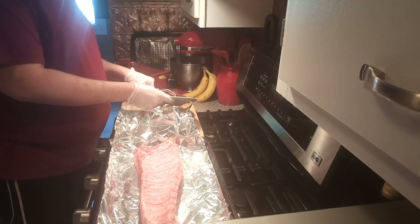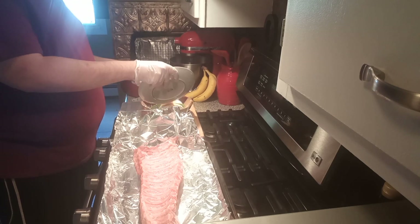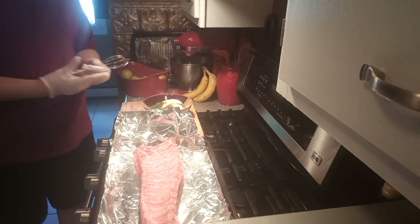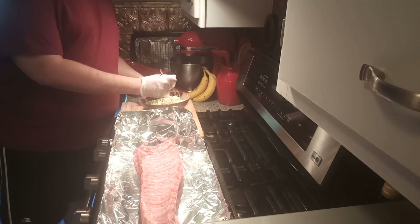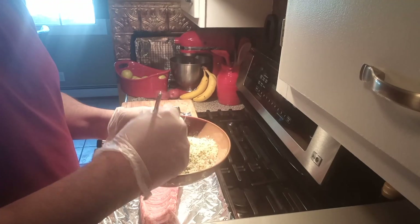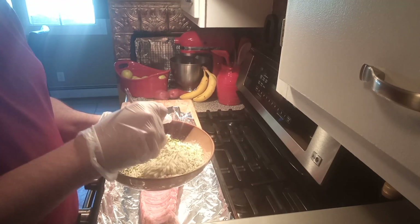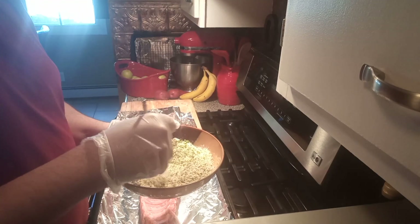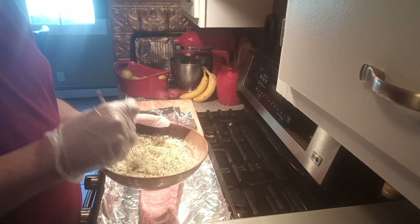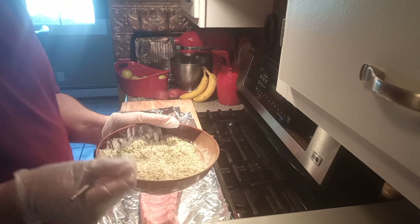All right, so we're gonna mix this up — just keep whisking it until you have it whisked up good. Since this makes quite a bit, we're just gonna use half of this.